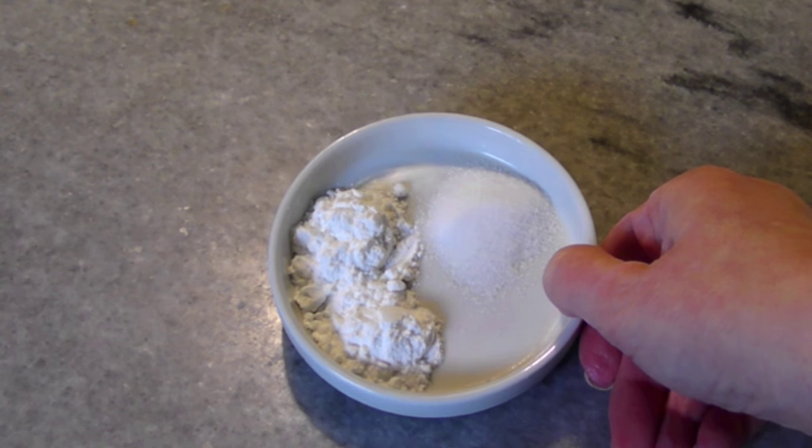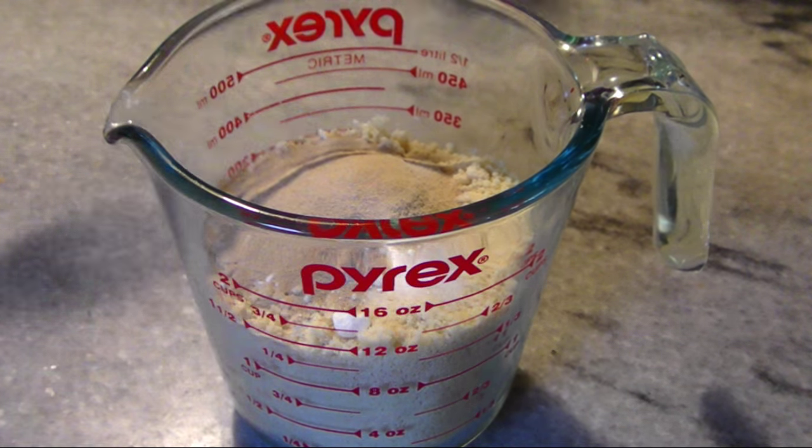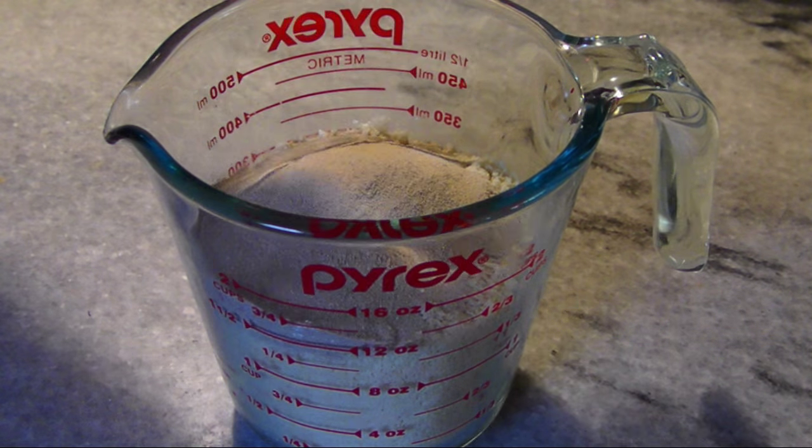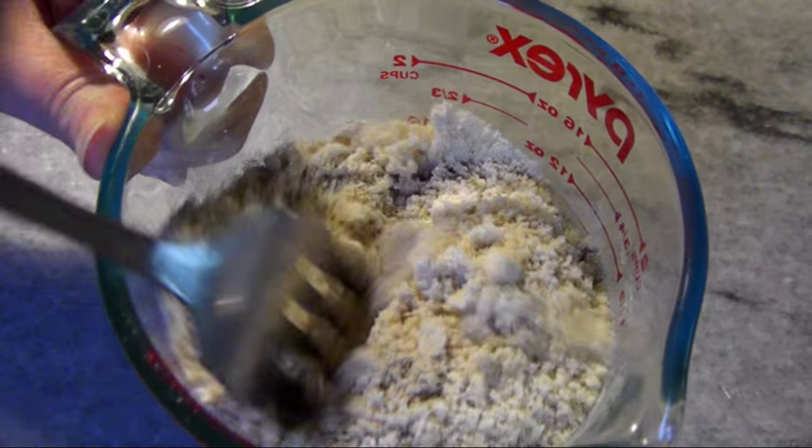To this I'm adding two teaspoons of baking powder, a half teaspoon of salt, and three tablespoons of psyllium husk powder. Just stir these together and set this aside for a minute.